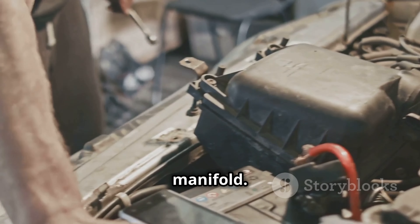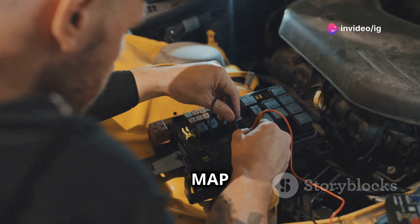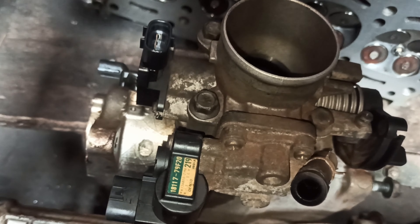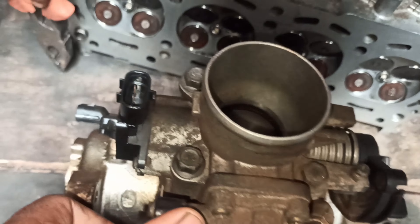Next up, we have the Manifold Absolute Pressure or MAP sensor. This sensor is found on the intake manifold. It measures manifold pressure to help the ECU determine air density. Here's the MAP sensor attached to the intake manifold.